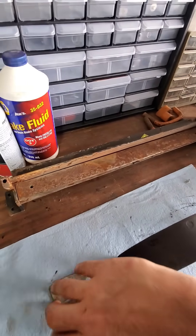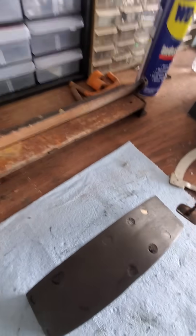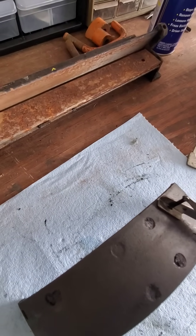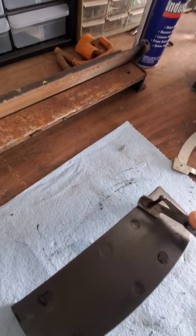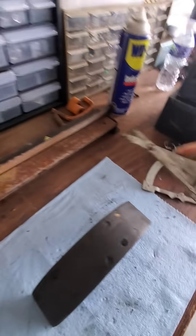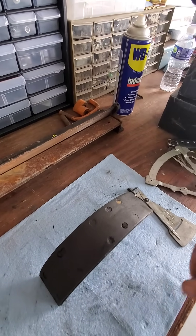Now for the riveted tool: clean out the rivet holes — you can see this rivet is almost at the top. Take the tool and push it down on there, making sure it's against the rivet, then read it. This one is showing about half of a thirty-second, so these would be junk. That's how you use these tools. Thanks.